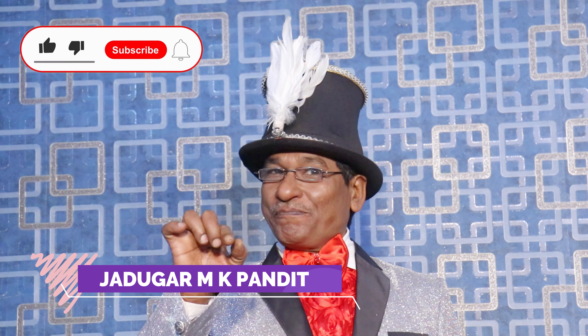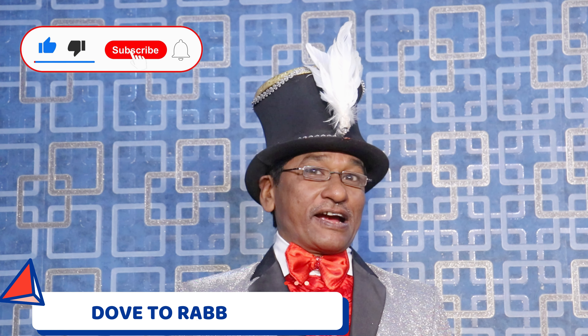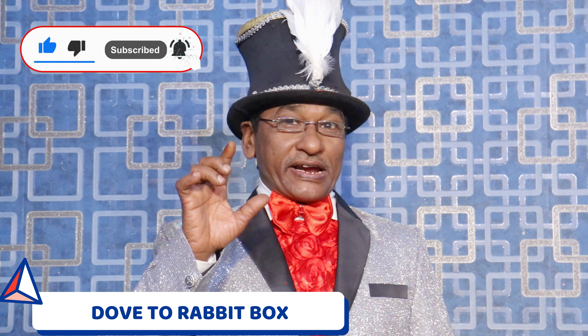Hello everyone, welcome to Pandit Magics YouTube channel. I am Jadugar M.K.Pandit and I am going to take you with the Dug to Revit box. Today we are going to show you a knuckle dub and I am going to show you the original Kargo's Revit.